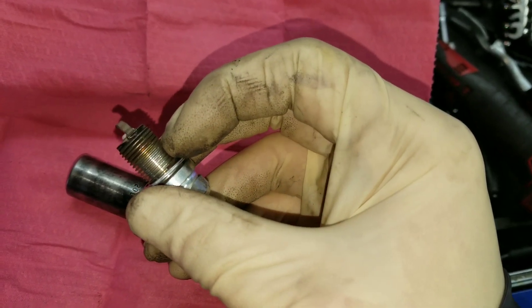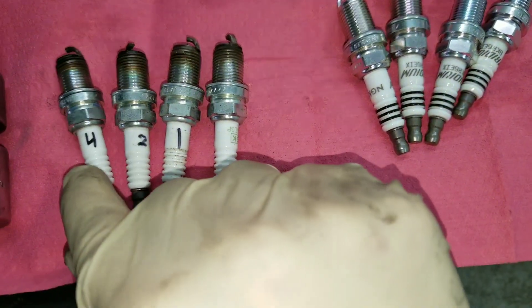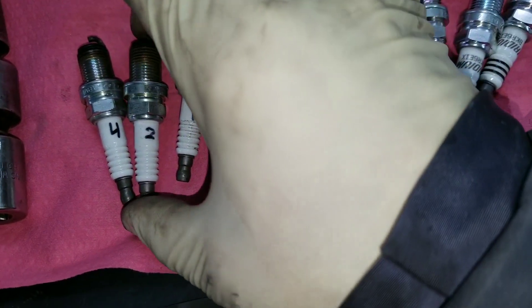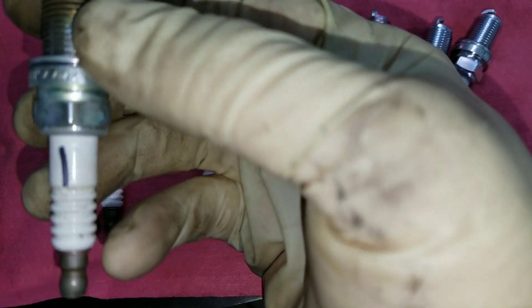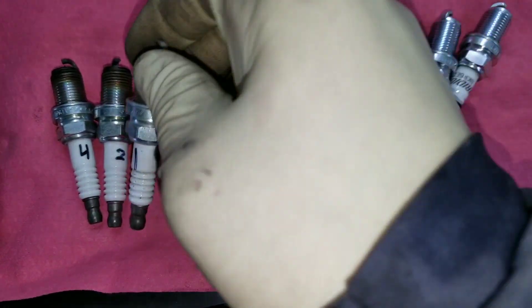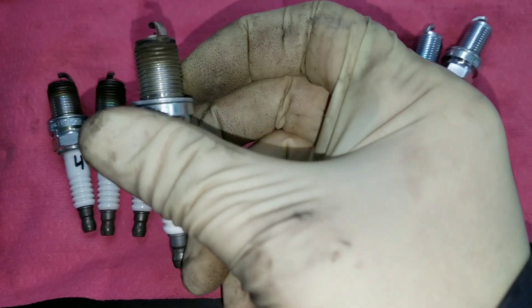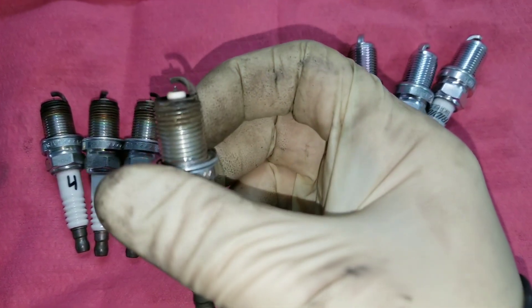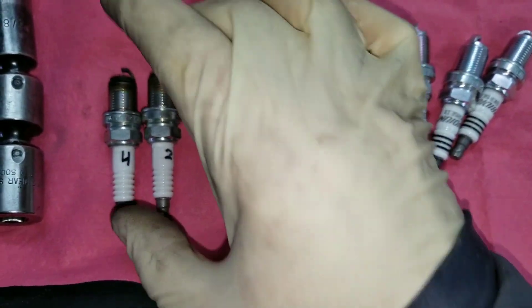The old plugs are out. I always like to number the plugs so that when you inspect them you know which cylinder was which. The interesting thing is cylinders two and four have that distinct timing mark, while cylinder one has the timing mark a little bit higher — meaning it's closer to its ideal temp range.